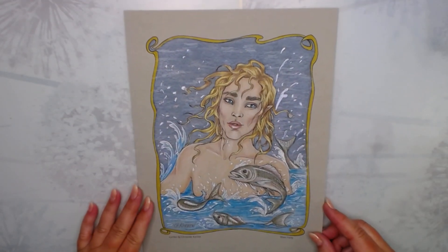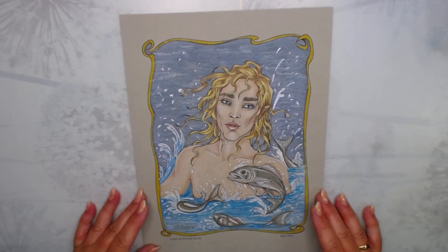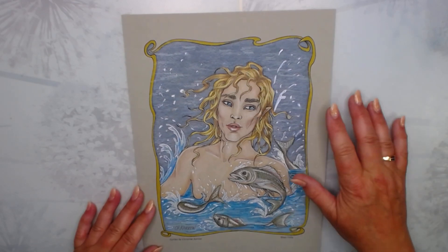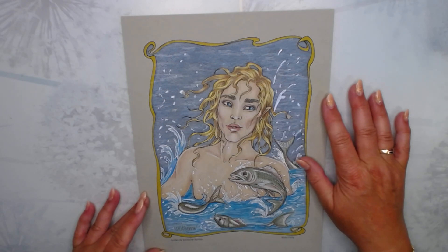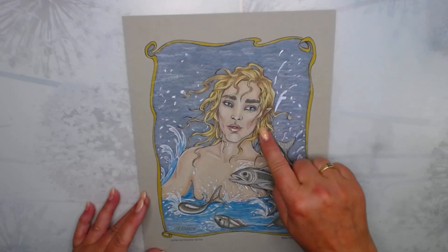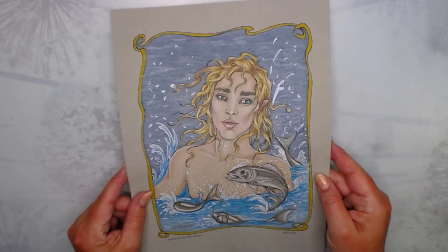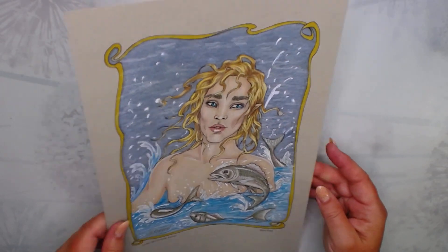And then I finished one that I started some time ago. It's from the fairy book from Christina Karen, and this is the river fairy. I did it on grey paper, and I used luminance and prismas for this one, and a white gel pen of course. I think it turned out really nice — I especially like the fish. Happy with that one also.